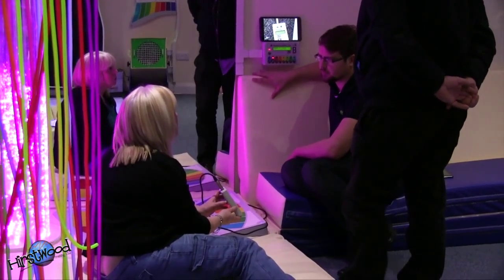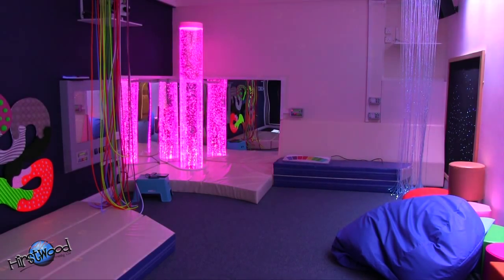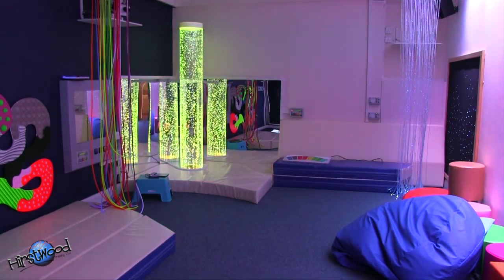Having an amazing sensory suite like this is one thing, but certainly Tina and the team at ArtSpace really got themselves familiarized with the equipment, and what fantastic equipment they have.